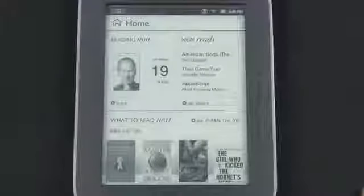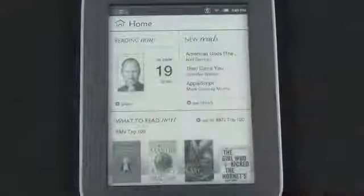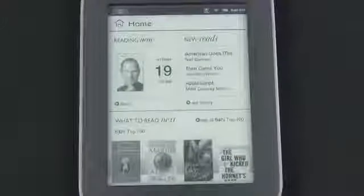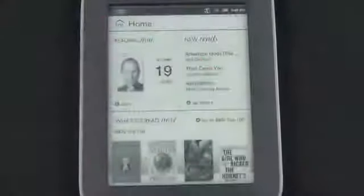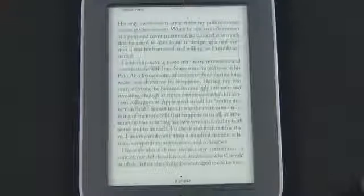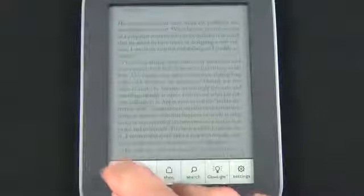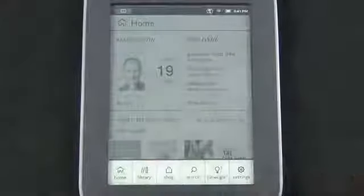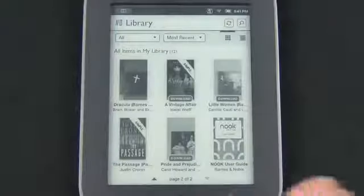Taking a look at the user interface on the Nook Simple Touch, on the home screen we have what we're reading now including the page we last left off at, our new reads and things in our library which we can tap to jump right to the library, and suggestions from Barnes and Noble which take us to the Nook store. In the upper left corner the book icon takes you right to where you last left off. Tapping home takes you back, and from there you can go home, go to your library, or scroll through your downloaded books.